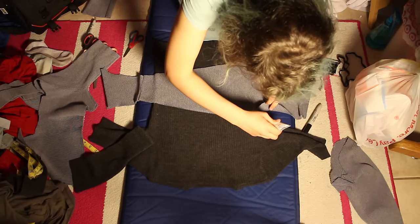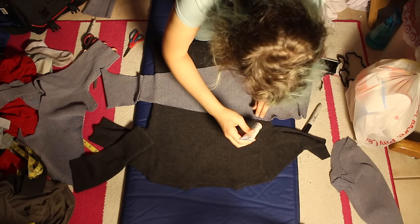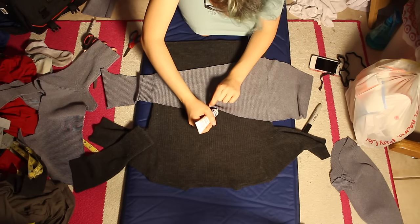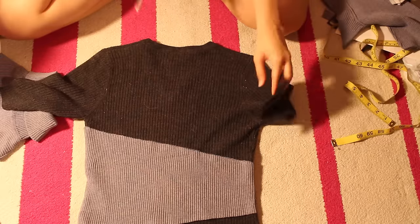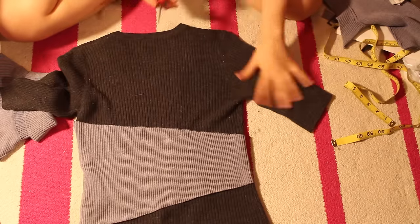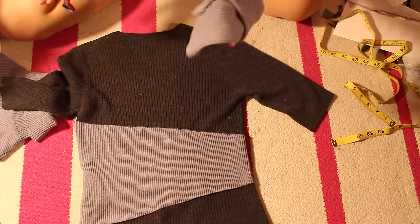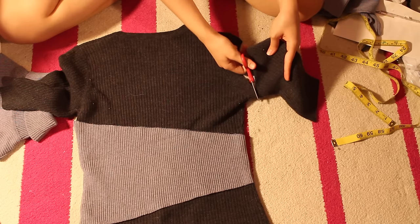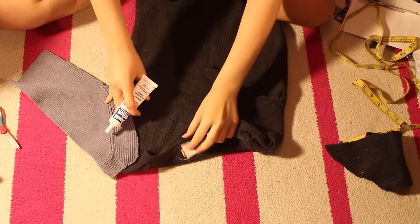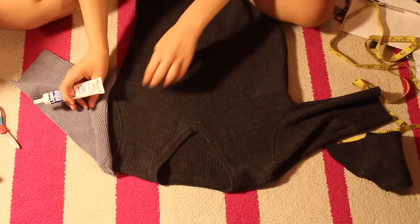Now we are going to glue the light grey part onto the dark grey sweater. Hopefully you can see the kind of shape it should make. You don't have to glue over the entire surface of the grey part, but you do need to get all of the edges, so make sure you glue it all the way around. Now we are going to cut off the left sleeve, leaving a little bit of spare room just in case the sleeve doesn't fit perfectly. I've turned both garments inside out and I am gluing this piece onto this.